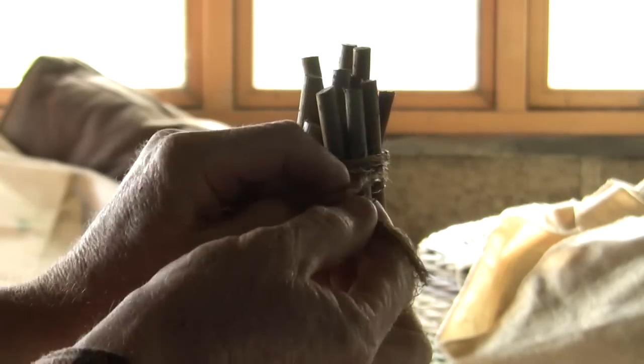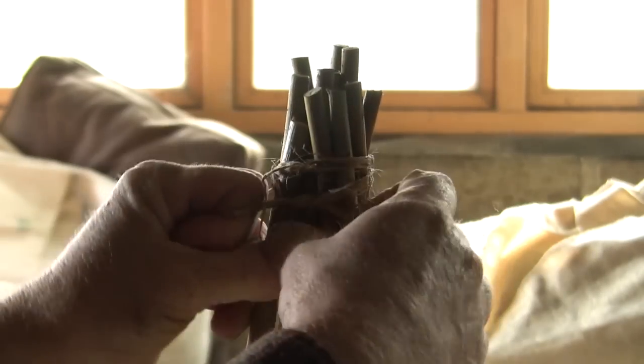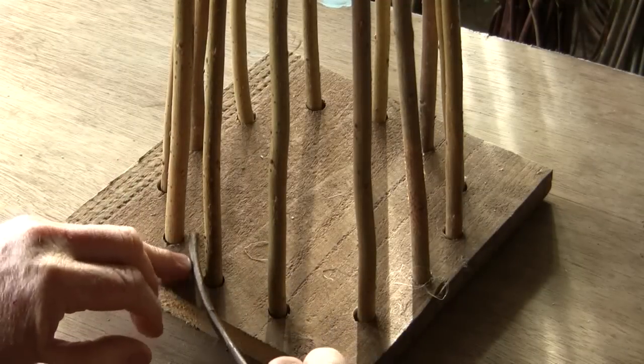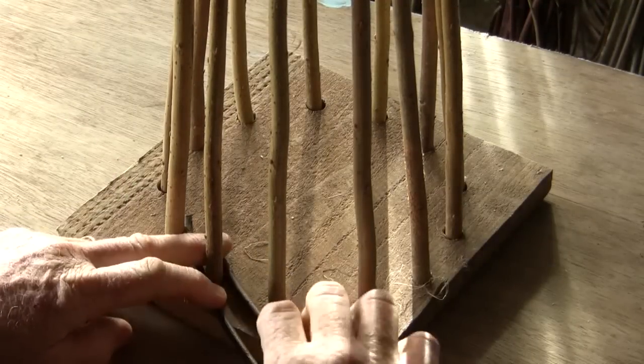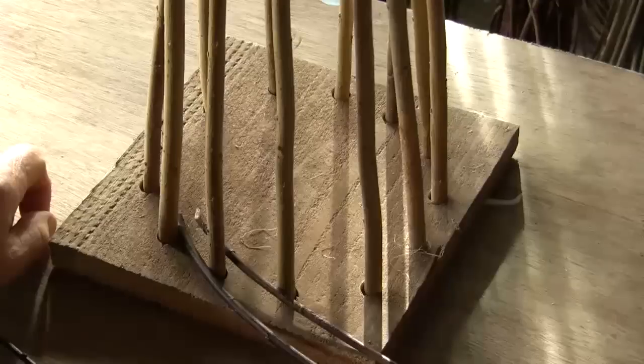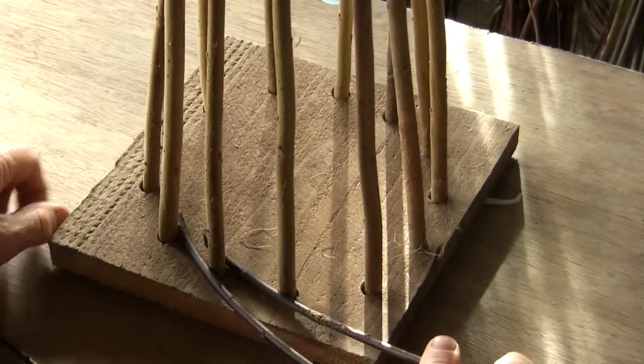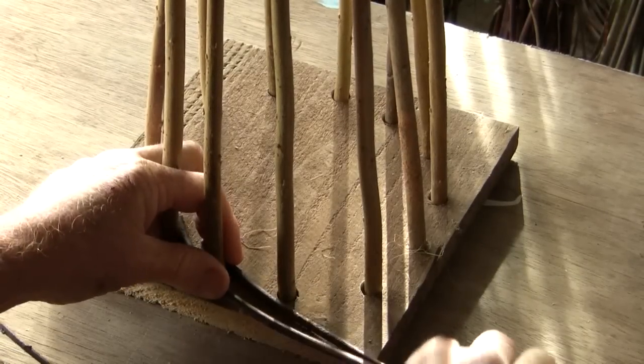This can be rearranged later to create a finer point. Now we take two of the weaving rods and we're going to join the uprights together and fix them to the base somewhat.